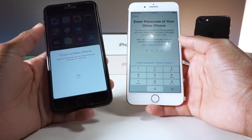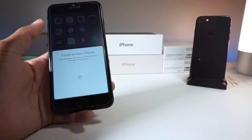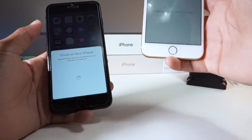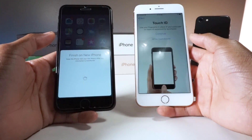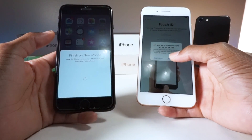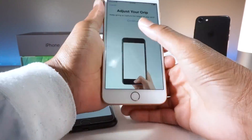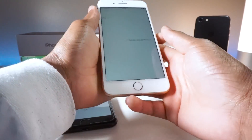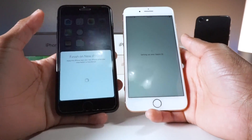It says 'Finish on new iPhone — keep this iPhone near your new iPhone while the information is being transferred.' All I need to do here is enter the passcode. I'll set up Touch ID later. The process is really, really fast and convenient.